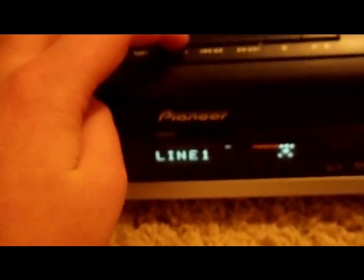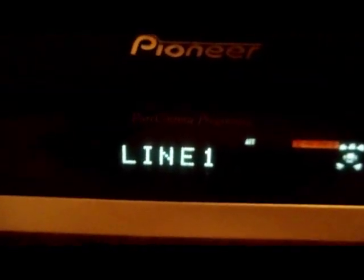To test it, that's pretty much all you need. Turn on the power and select Line 1, since we hooked it up in the back. Then go back to your laptop or whatever device you have and play some audio.